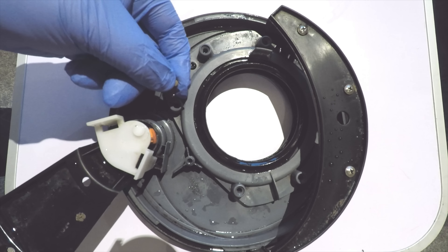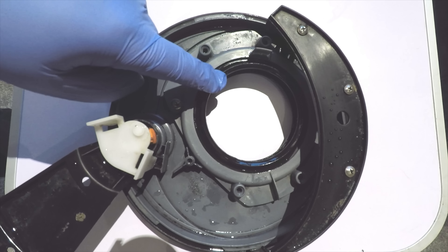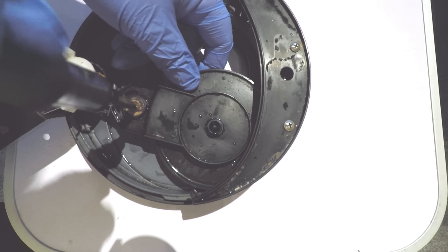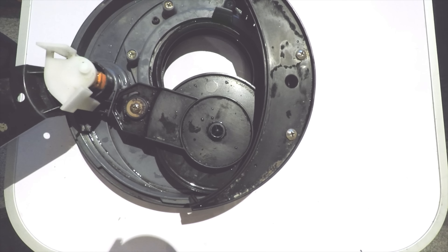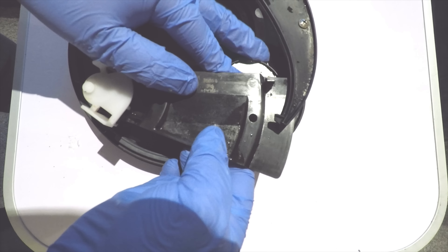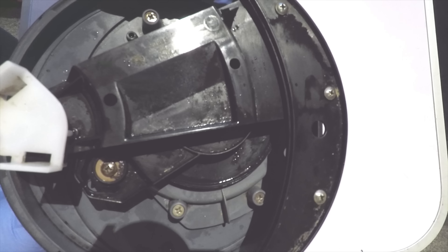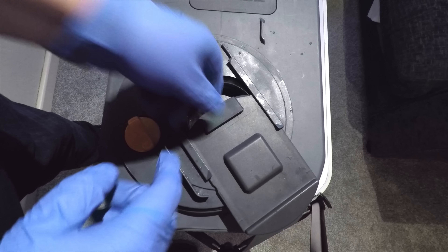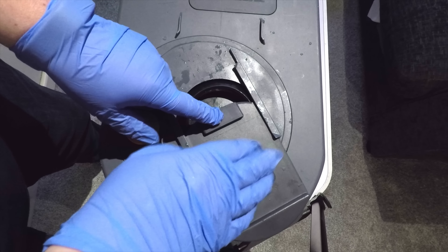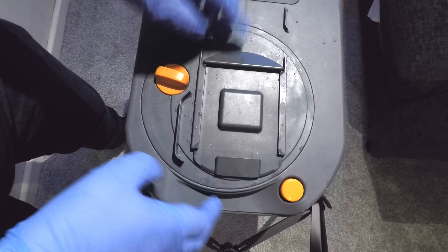When putting the screws back in, do it like you do a wheel — do alternate corners, starting this side and then working across, to make sure we've got an even spread on the seal. The next thing to do is put the blade back in place with just the one screw. We want to be mindful of not over-tightening — it only needs to be finger tight. Then the arm comes across, just lift that over the top of the blade, and that puts it back into position. Put that back in place, just match the arrow up, and then turn it clockwise to lock it back into position with the cover on.